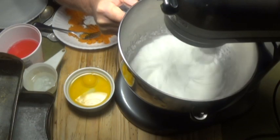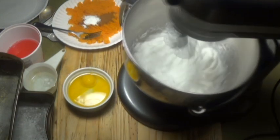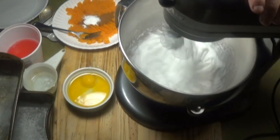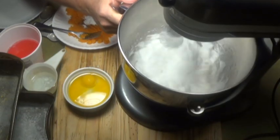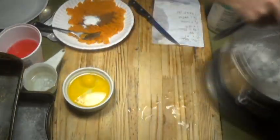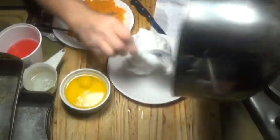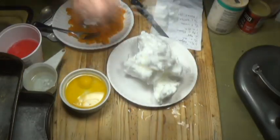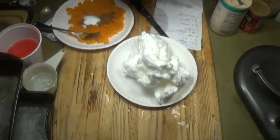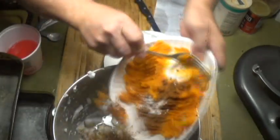Number one: make sure there's no grease anywhere — no grease on the whip, no grease in the bowl. Also, the egg yolks are greasy, so make sure there's no egg yolk in there. They will not whip with grease.